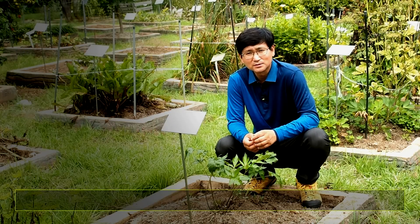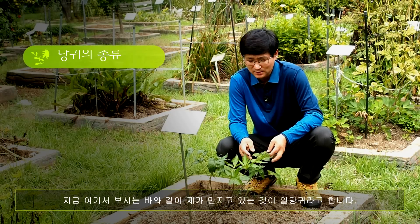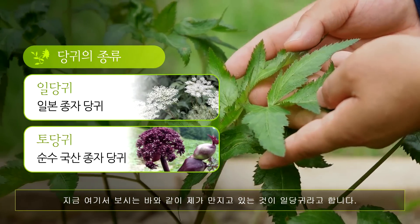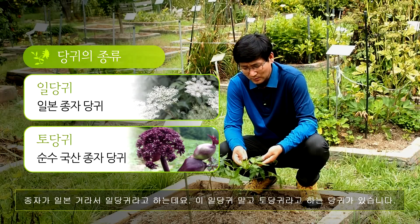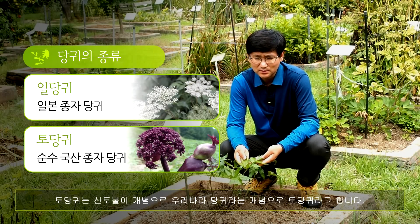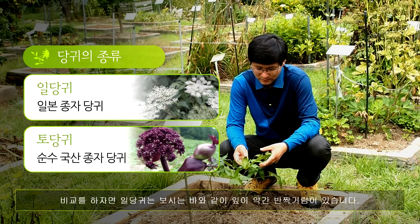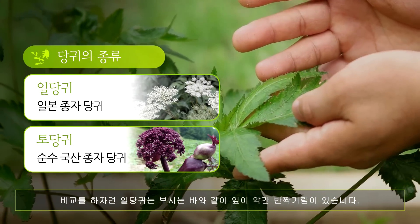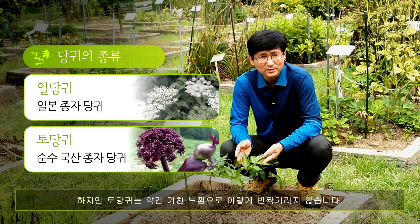당귀의 사용 범위가 굉장히 넓은데요, 당귀는 두 종류가 있습니다. 지금 여기서 보시는 바와 같이 제가 만지고 있는 게 일당귀라고 합니다. 종자가 일본 거라서 일당귀라고 하는데요. 이 일당귀 말고 토당귀라고 하는 또 다른 당귀가 있습니다. 토당귀는 신토부리 개념으로 우리나라 당귀라는 개념입니다. 일당귀는 잎이 약간 반짝거림이 있지만 토당귀는 약간 거친 느낌이 있어요.